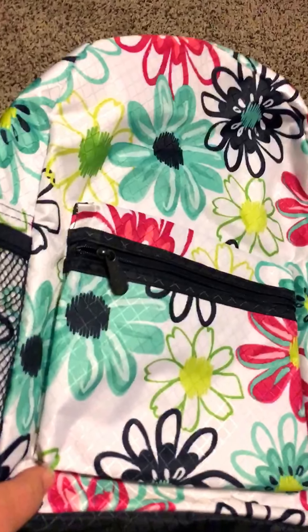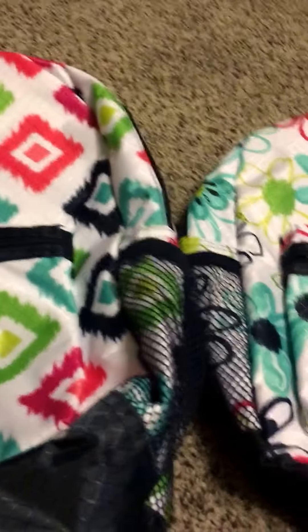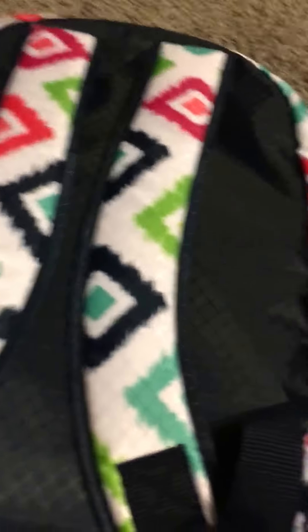If you look, they're pretty much set up the same — they have the mesh pockets on each side, they each have a pocket here, and then they've each got the padded straps on the back.